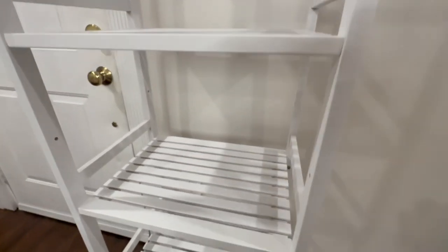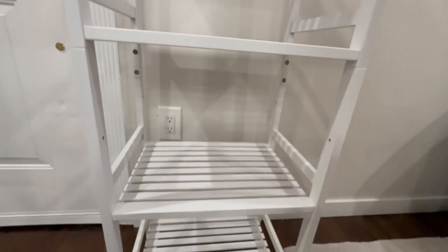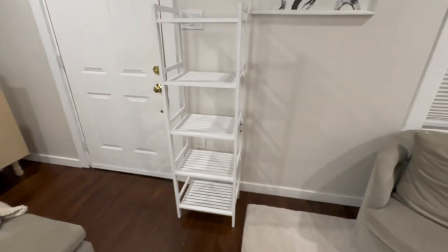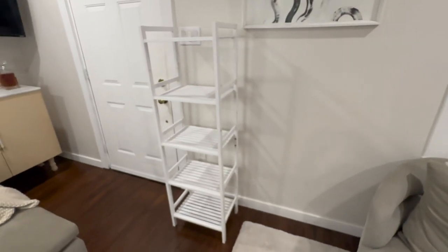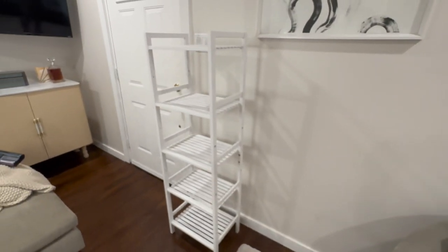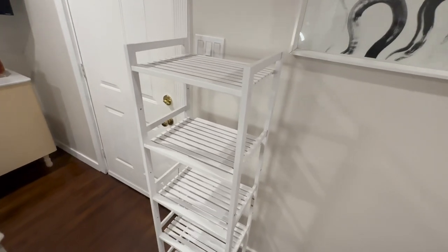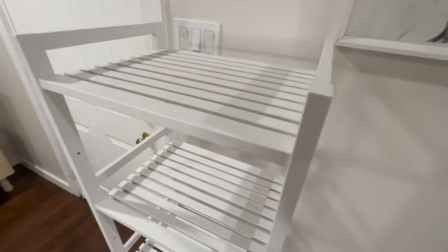This model comes with five adjustable tiers. I set them up to be spread evenly but you could get them a little bit closer than this. Once they're set in place they're very strong and sturdy. The bamboo is really well made. The paint job is immaculate. The whole piece goes together in about 20 minutes using the tools provided. I really like the flexibility of the shelving.